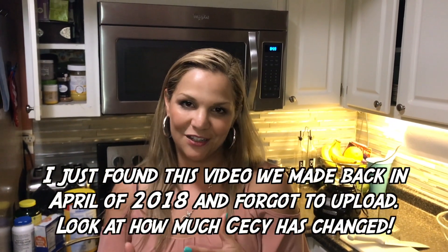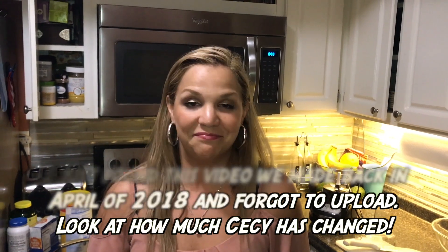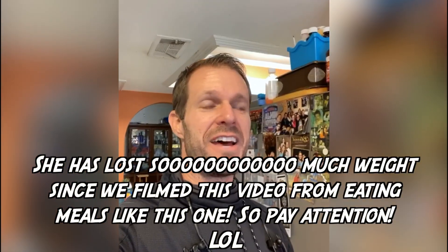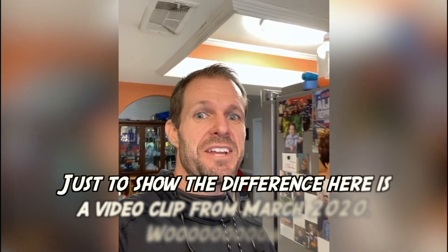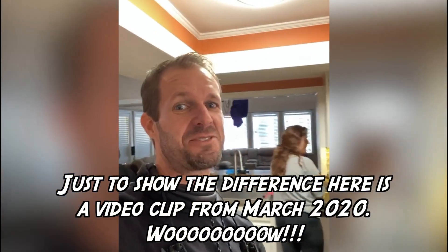You can actually have multiple meals with this recipe that we're about to give you and it tastes really good. I have the sister that could screw up a peanut butter and jelly sandwich, and my wife is in here in the kitchen trying to attempt the impossible by teaching my sister how to cook.